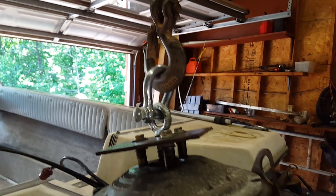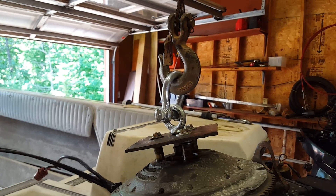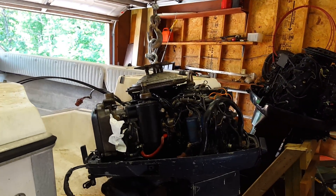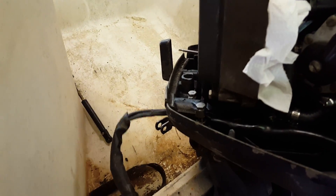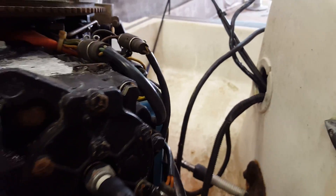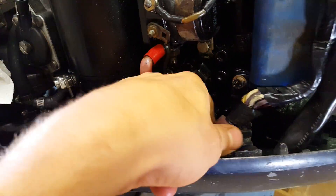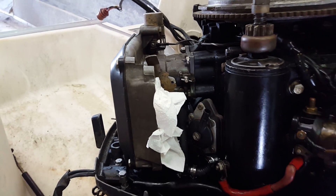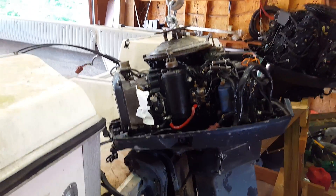Straight up and down is full lifting capacity. Make sure you disconnect everything: this is the trim wire — disconnect that. Disconnect your shift cables, then your plugs, the trim plug, and the big red plug. Make sure it's all disconnected before you try to lift it off — fuel lines too, everything disconnected.